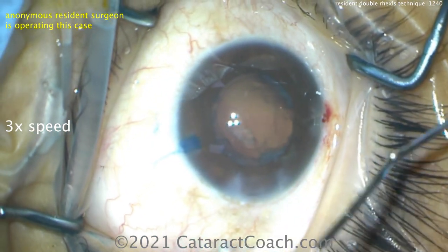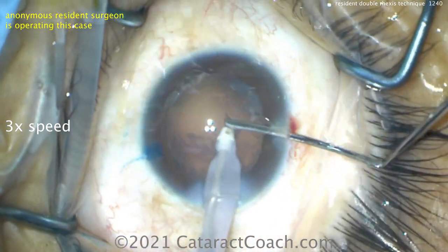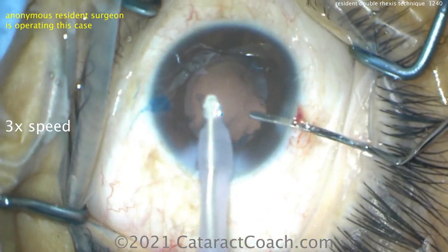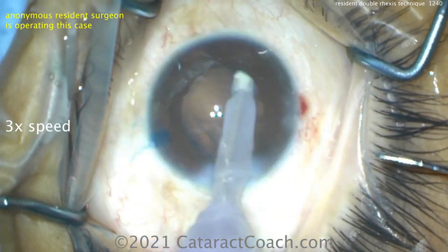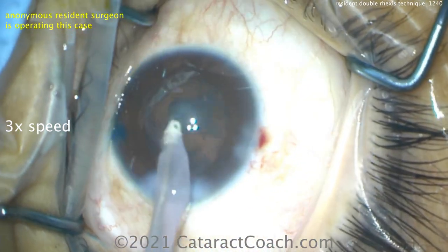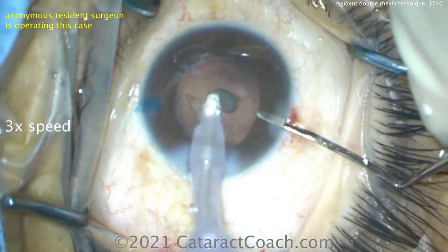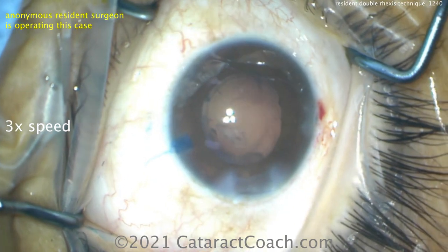We'll start to feature more videos here with audio. We just have to make sure we do that in an appropriate manner. There are actual laws that govern audio recording versus video recording — video is actually the easier one to record. And certainly all the patients featured here on CataractCoach have given their consent for videotaping the surgery.